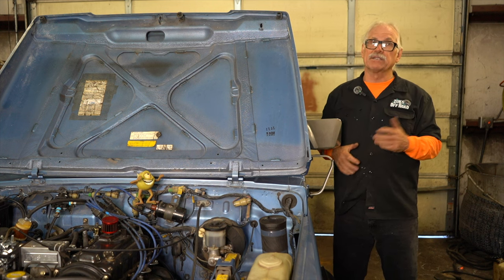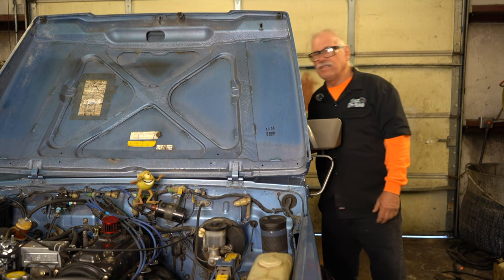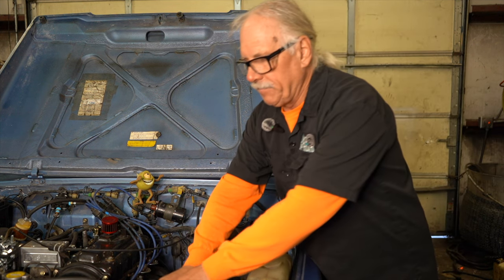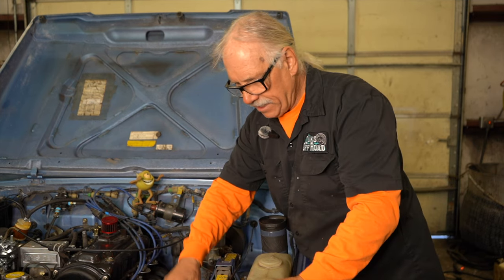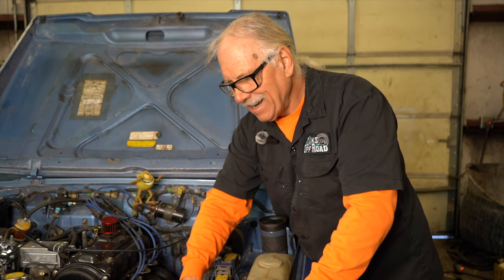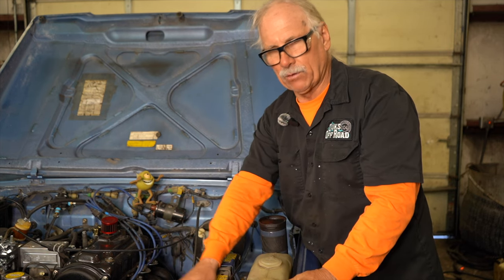So we're going to adjust the mechanical box because it's worn out. This car's got a hundred and fifty thousand miles on it. What we're going to do is we're going to remove the bolt and take a look at the fourteen millimeter nut. We're going to put a screwdriver in it.